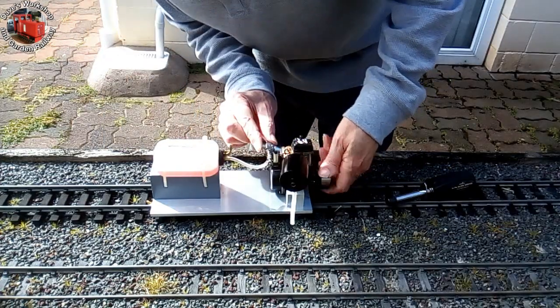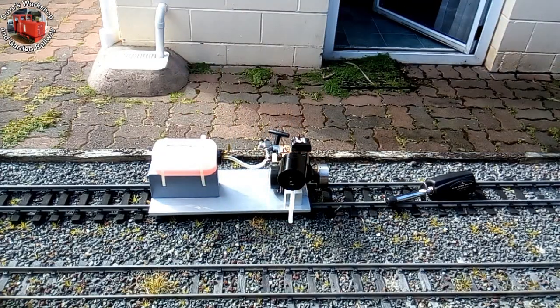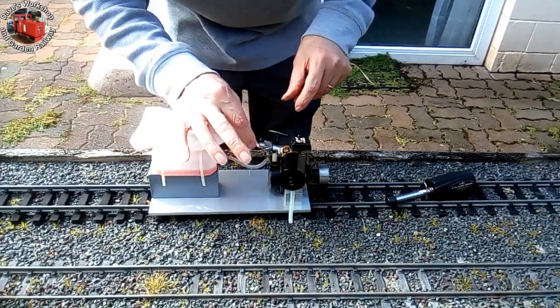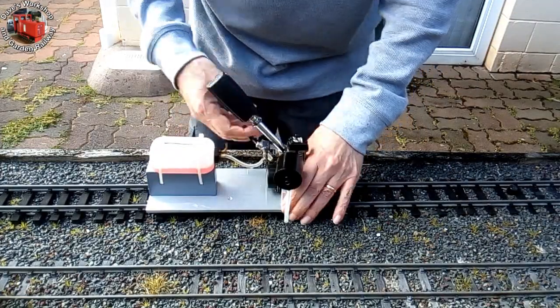After being laid up for a year, I wanted to give the loco a run, but found I couldn't start the engine. It ran briefly on its prime and was very difficult to turn over with high compression — too much priming. Eventually there was a metallic clunk as I pulled the pull starter.